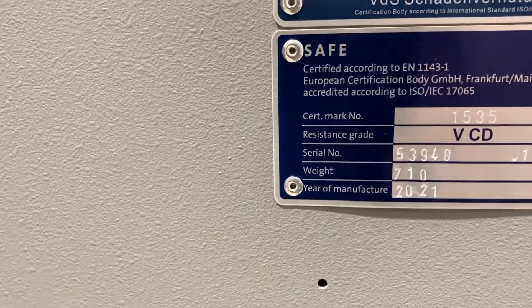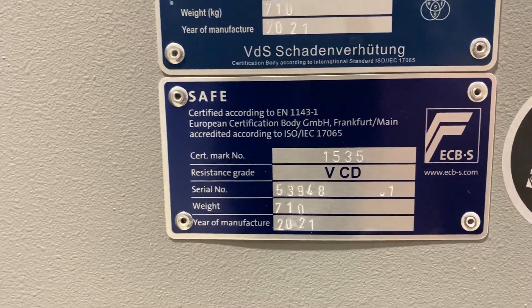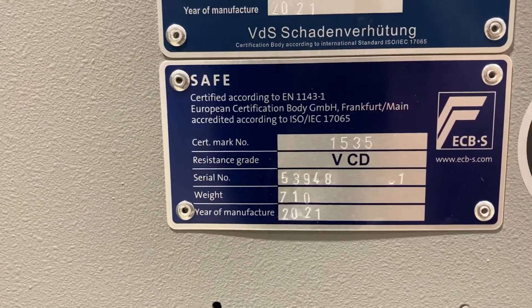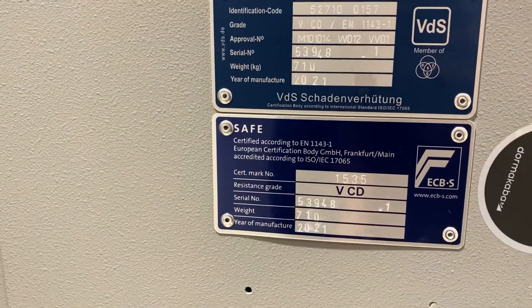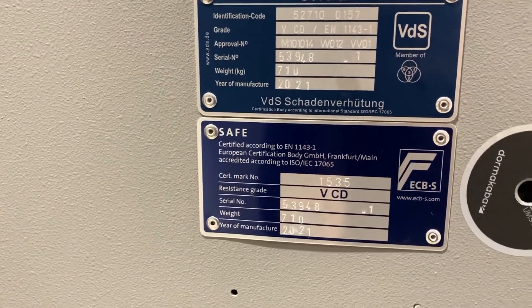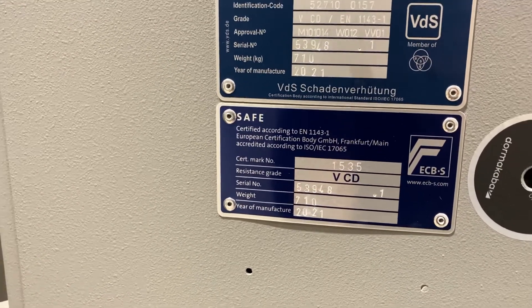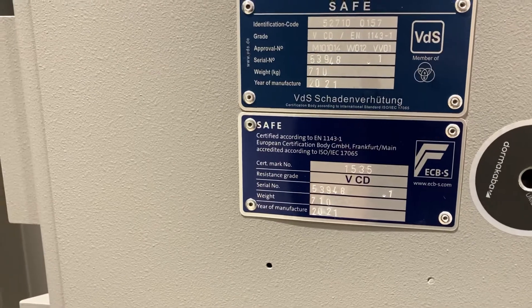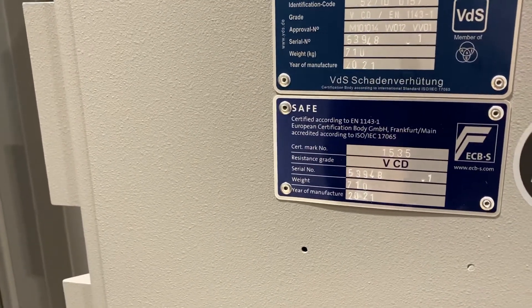Looking at the security rating, we've got our ECBS badges and our VDS. It's got Grade 5 here with the CD, so this is core drill as well. It's not only tested and certified to Grade 5 to the EN 1143-1, but it's had an additional core drill test, so it's quite a bit better than the standard Grade 5 safe.